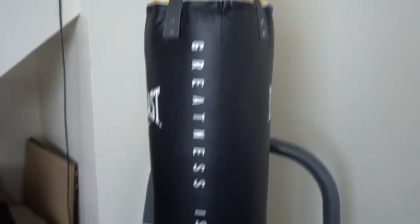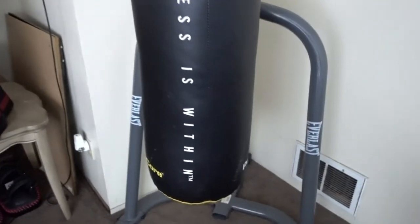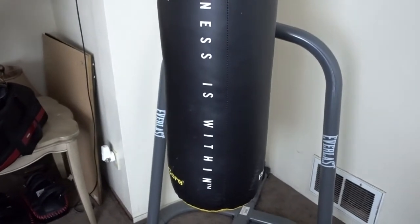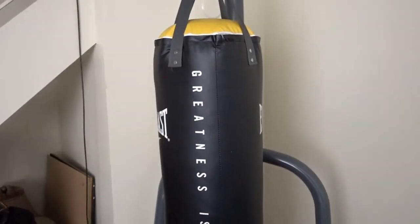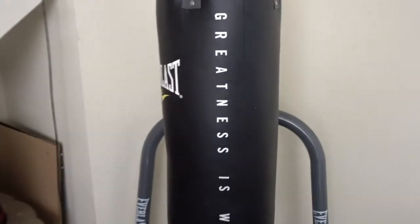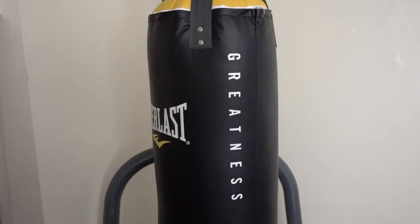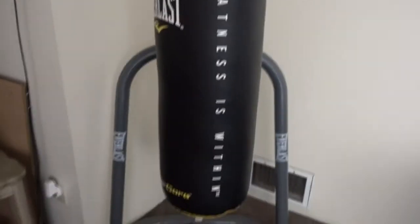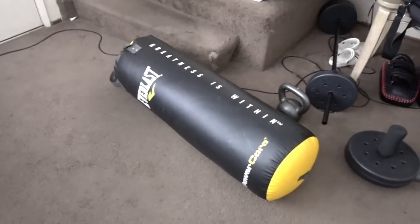I'm a beginner and this bag really doesn't do it for me. It's not very good quality — it's okay, but it's cheap. I could unpack and refill it, but that defeats the whole purpose of the bag being pre-filled. So overall, I do not recommend this bag.